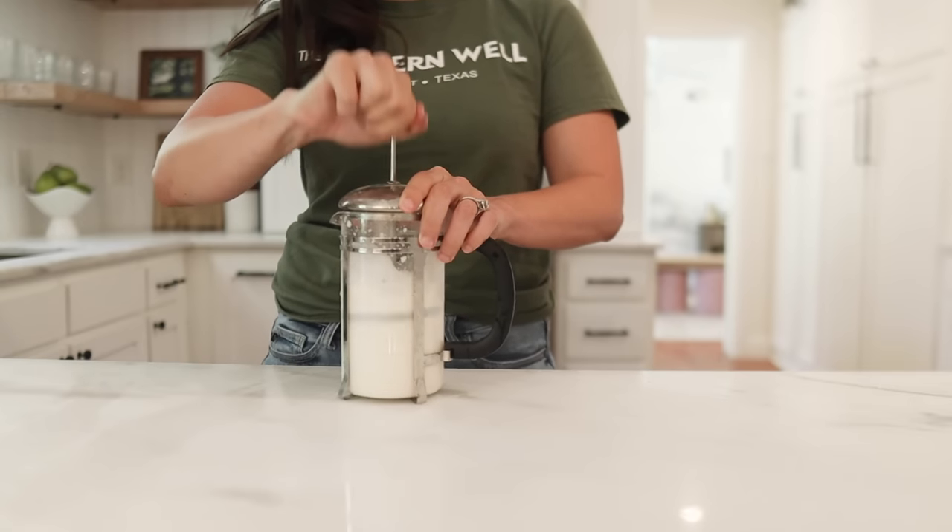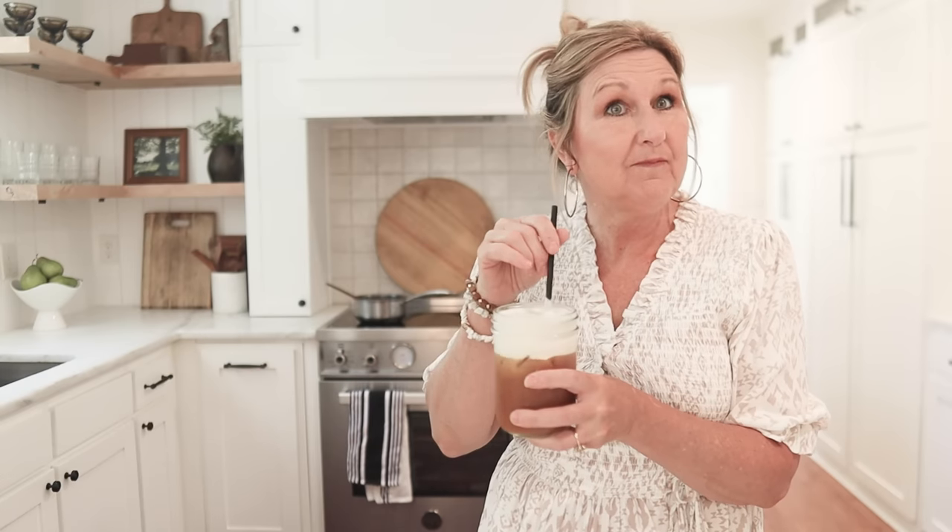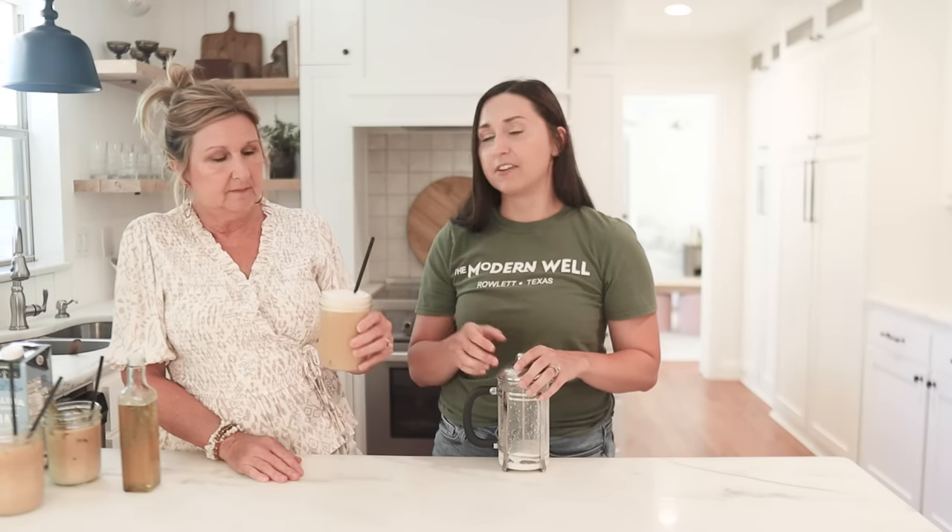Mom was losing her mind over how good it was. That is so good — I just want the froth! There was just a touch of vanilla, just a hint — it wasn't too much, but I could drink just the foam off the top. You could also do this as a cafe au lait — put that foam on top of hot coffee and it would taste delicious, kind of float on top. It looks so pretty. If you need a cold brew recipe, I will link one in the blog.